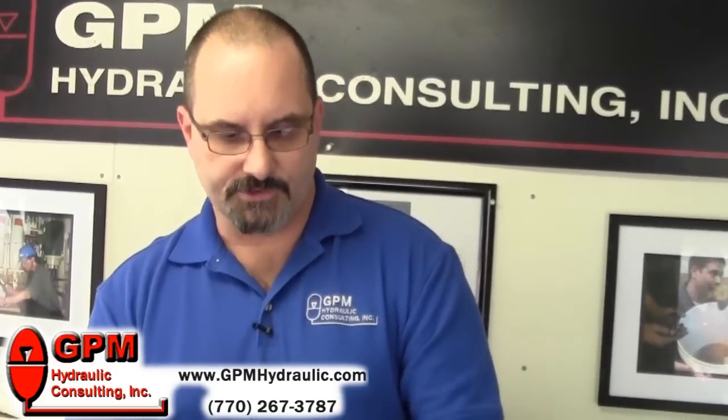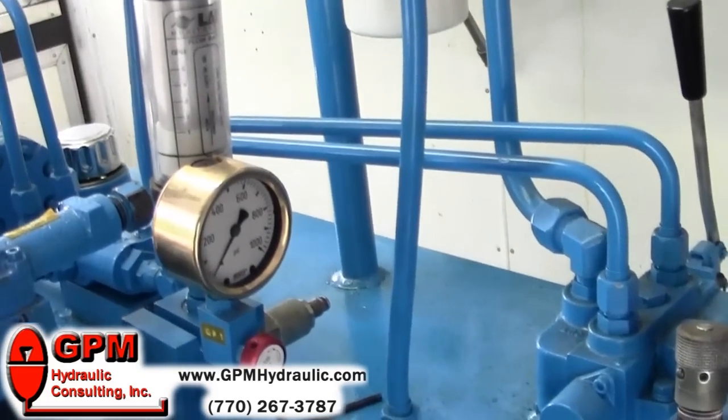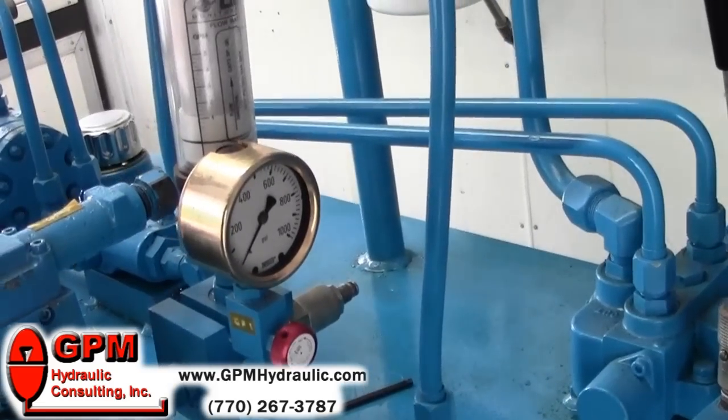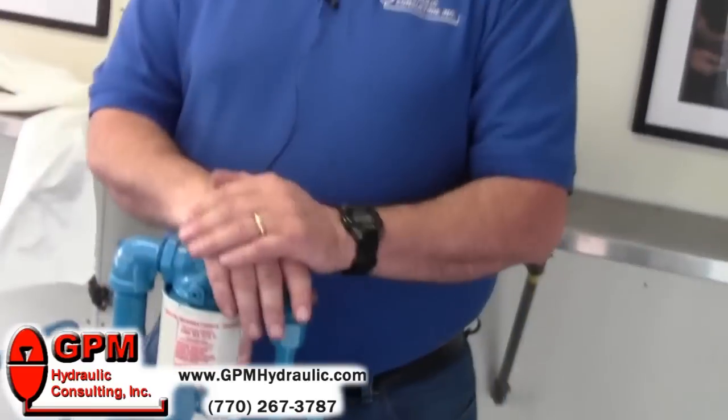If you look at our gauge on this system, we have our pump running but we have no pressure in the system. Nine times out of ten when you have a situation like this, somebody would change the pump, because many people believe that a pump generates pressure. A pump's job is to generate flow, not pressure — it's the resistance to that flow that gives you pressure. So most of the time people will change a pump when they have a low pressure condition.